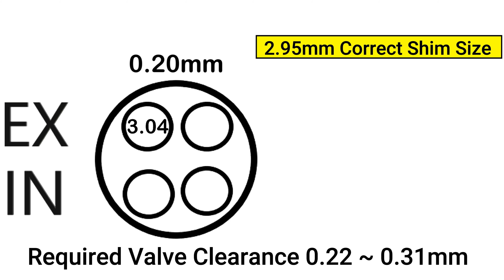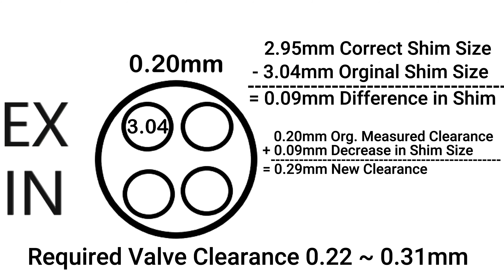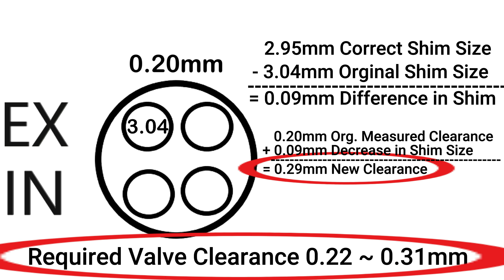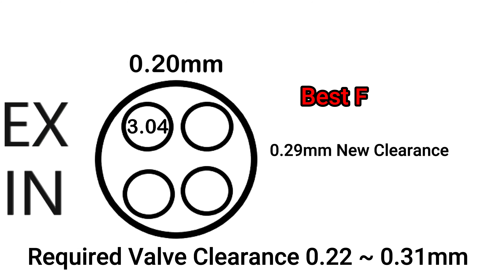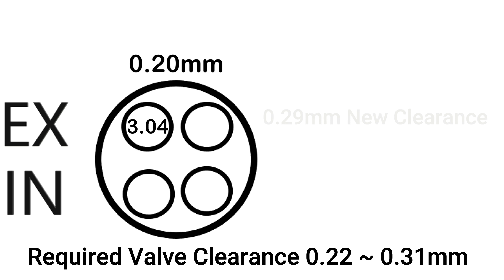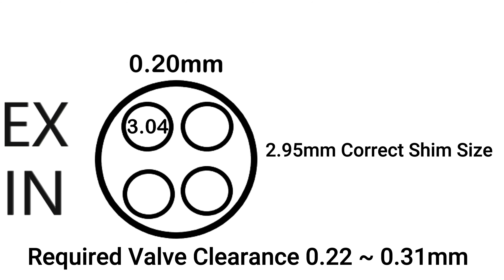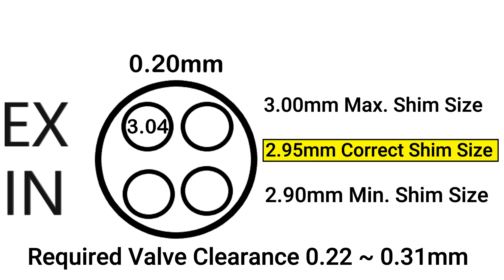Comparing these two shims — 3 millimeters and 2.9 millimeters — the correct shim I should install for this valve is between these two, which is a 2.95 millimeter shim, and that's the one that I ordered. Why am I rounding these hundredths of a millimeter down? It's because the shims available for this engine are gapped at five one-hundredths of a millimeter intervals, and the valve clearance tightens as it wears. If you are three-hundredths of a millimeter or less, be sure to round down to get your best fitment.